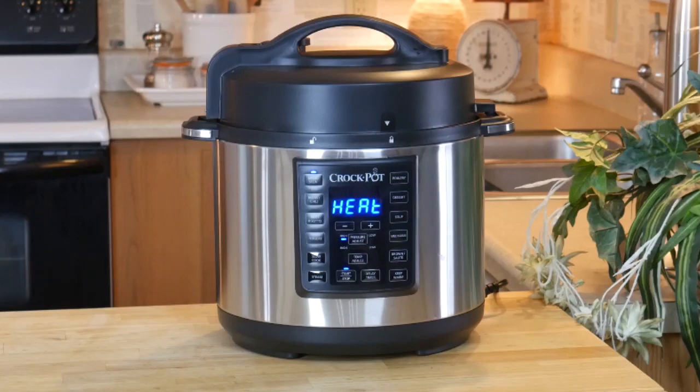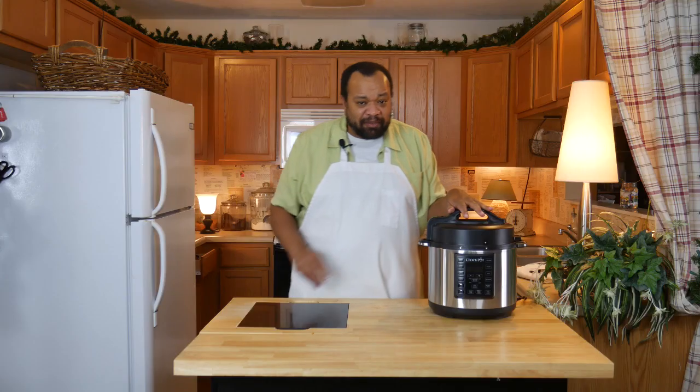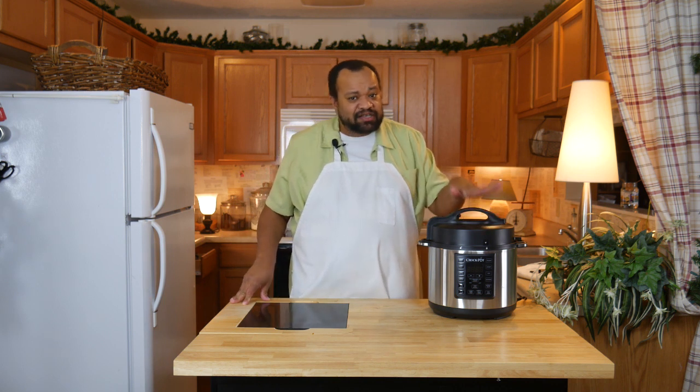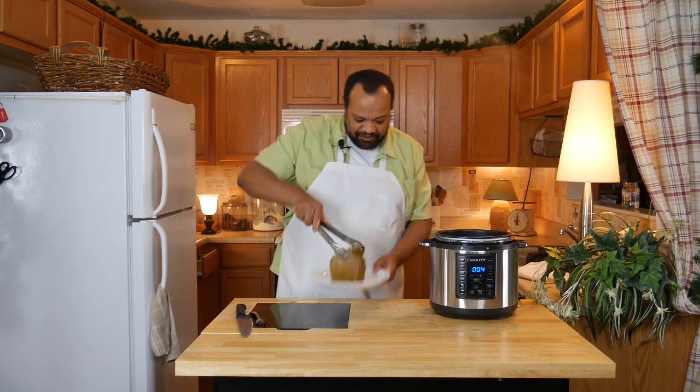Today I'm reviewing the Express Pot. Come on in, welcome to my home. Today I'm going to give you a really quick review of my initial feelings on the Express Pot because I just cooked with it.